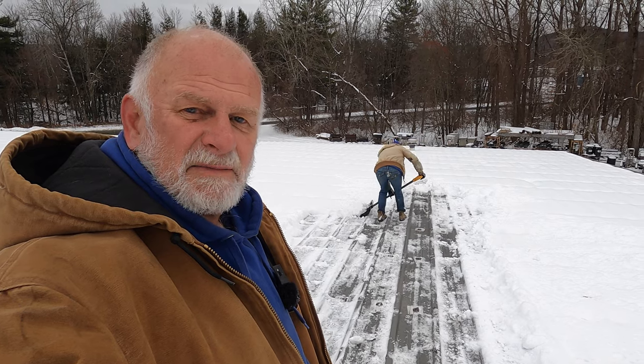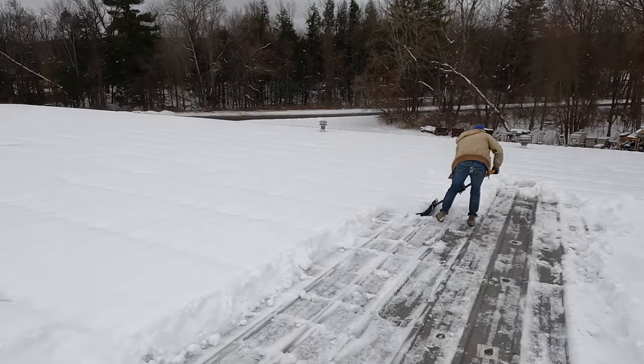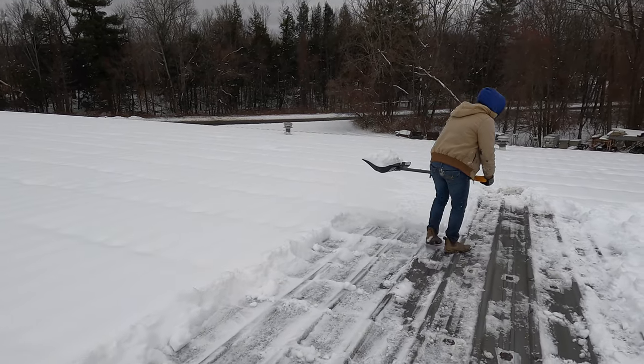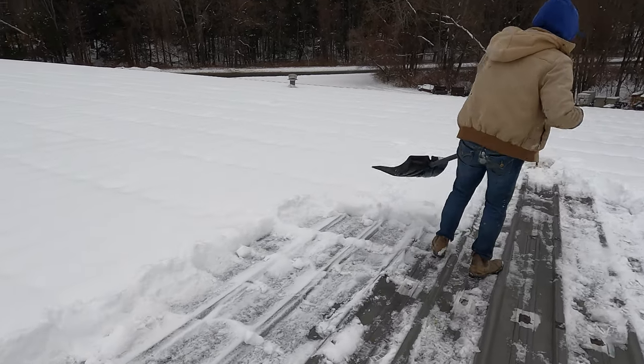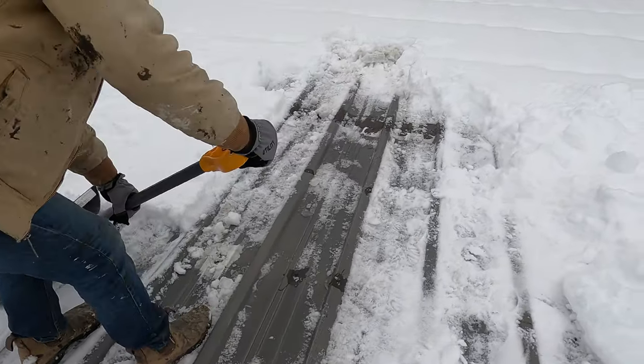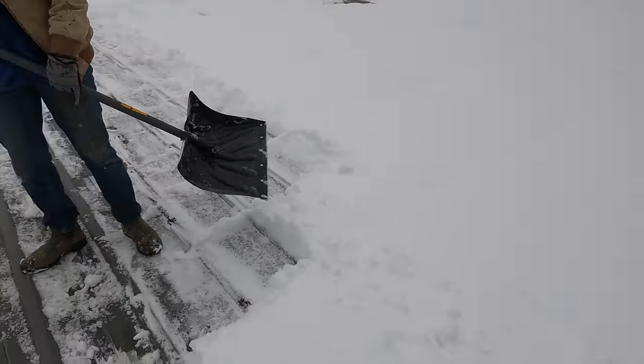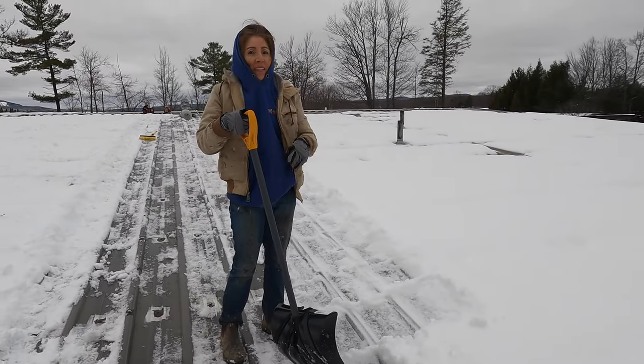My wife and I are here to repair a leak on a metal roof in Massachusetts, up north. There's about four to six inches of snow, and the leak is in this area.